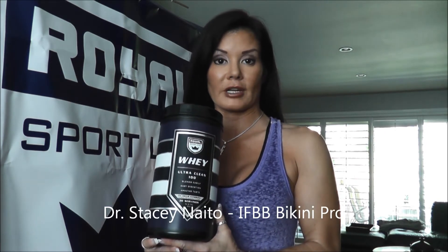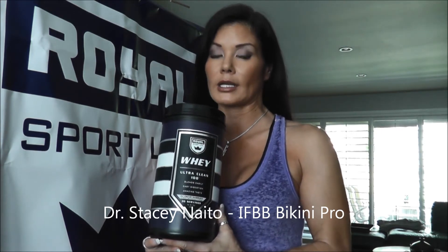Hey guys, it's Dr. Stacey Naito and I'm coming at you with Royal Sport Limited's Ultra Clean 100 Whey Protein. This is a new product — they have four awesome flavors, and this happens to be ice cream sandwich, which is my current favorite.